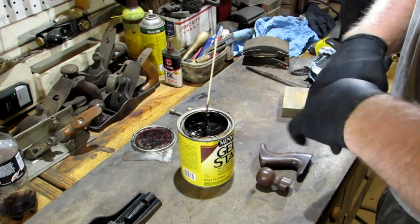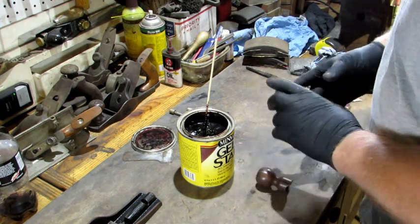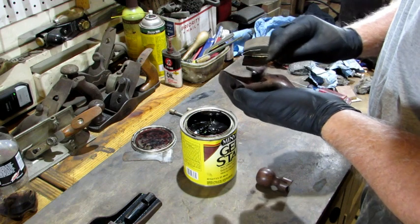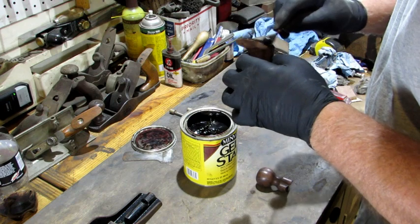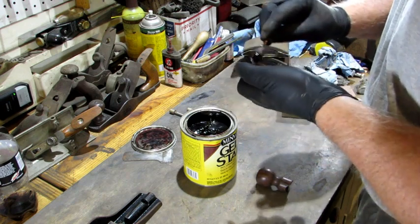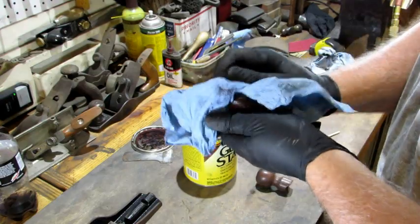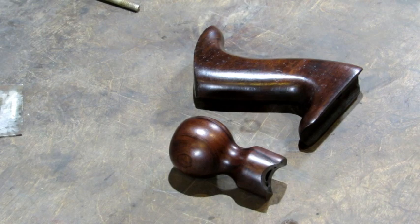Most of the original lacquer was still on the tote and knob, but I'm going to enhance them a little bit. I'm going to take some Minwax Rosewood Gel Stain and go over the entire thing — both the tote and the knob. Wherever there's little dings, the gel stain gets down in there and colors them back in, making it match up a lot better when it's done. I wipe the gel stain on and immediately wipe it off.